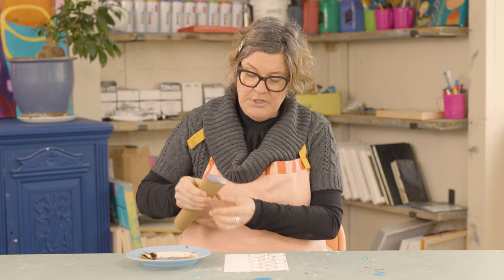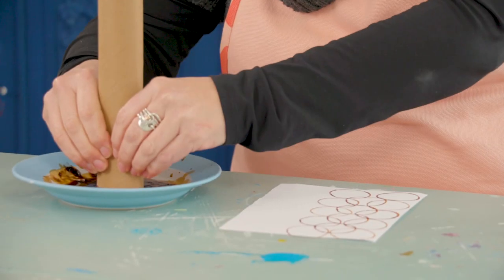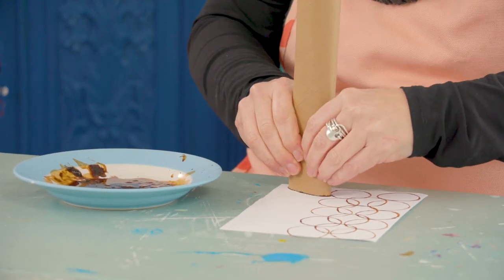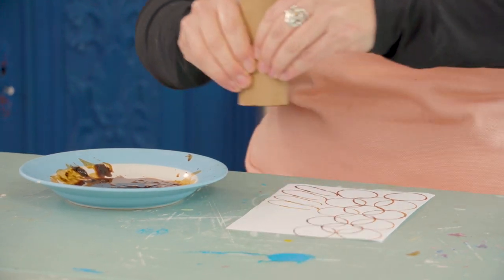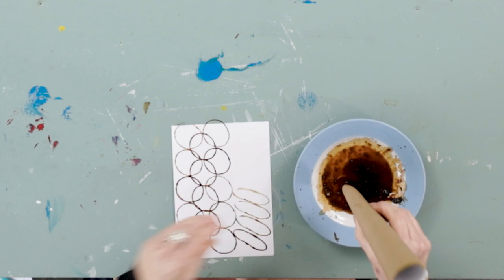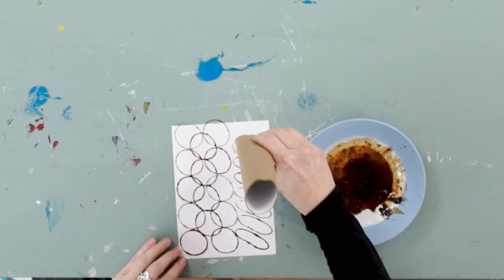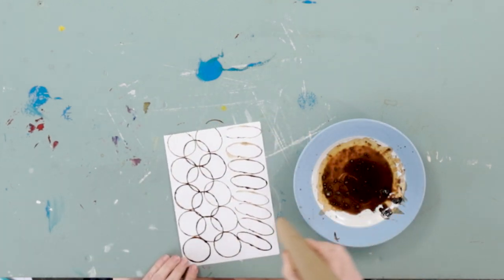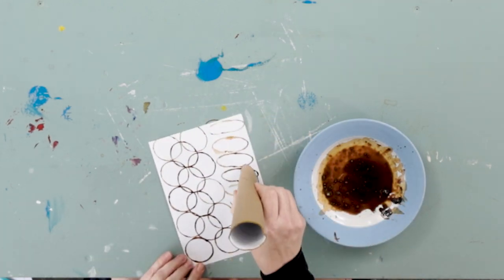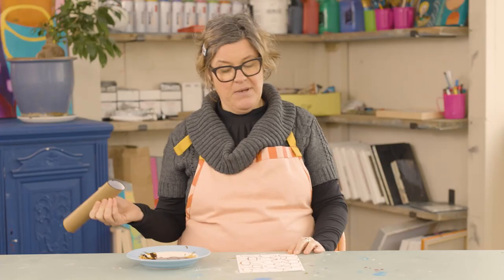You can bend the tube a bit, squash it in at the bottom, and then you can get a slightly squashed tube kind of look. Just have fun messing around — there we have it.